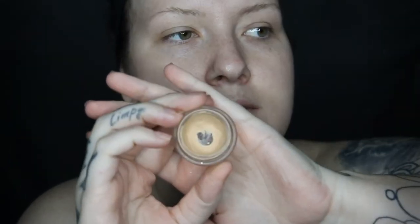First I'm going to apply a base — this is MAC's Paint Pot in the shade Soft Ochre. I usually just apply it with my fingertips to get it all over my entire lid from lashes up to my brow bone. It doesn't have to be perfect because we're just going to blend it in with shadows and also foundation.